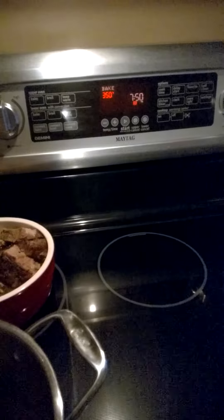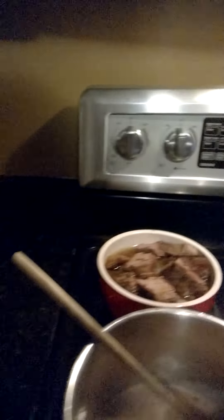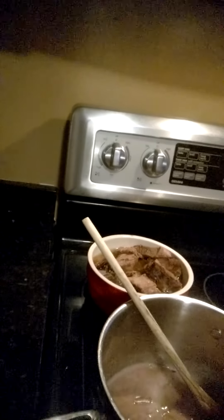I've let this sauce reduce after adding the heavy cream, and now I'm going to pour it on my steak just to give it a little more flavor. There are also some shallots in there that I sautéed in butter before I added all the other ingredients.